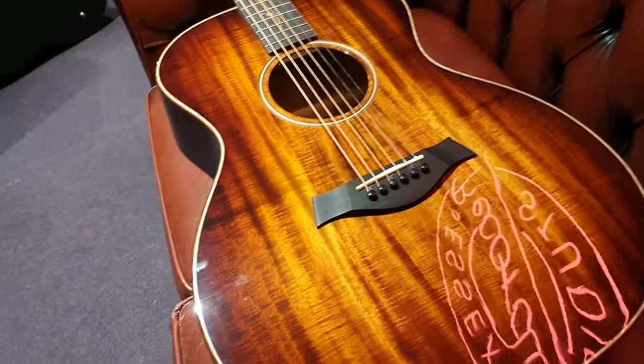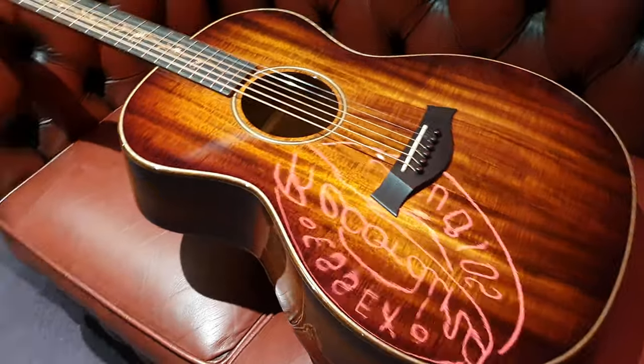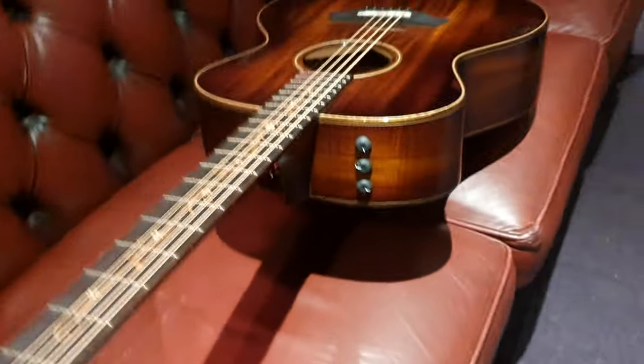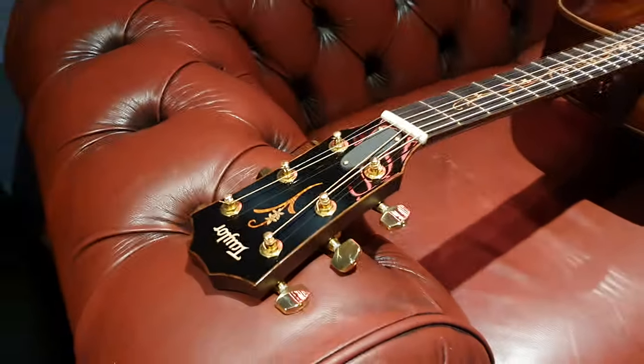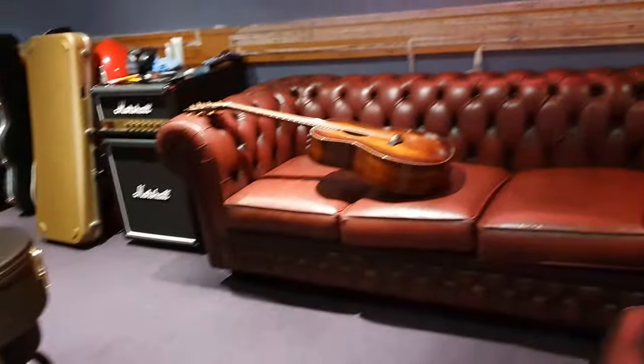Alright guys, I think you've got a great idea of what this looks like. You know where to find it — if you want to buy it, EssexRecordingStudios.com or Reverb.com. Just type in Taylor Koa and you'll see it straight away, or K24E. If you want to record with it, that's why we have all this fancy equipment in here — it's for you guys. Just get in touch, book some time, you can play this guitar or any guitar you want. We've got over 300 in here.